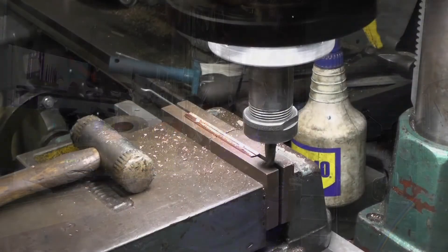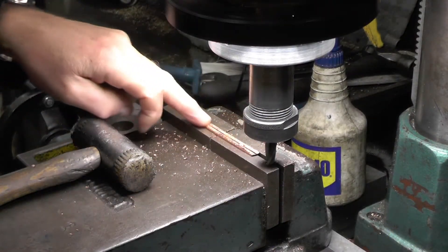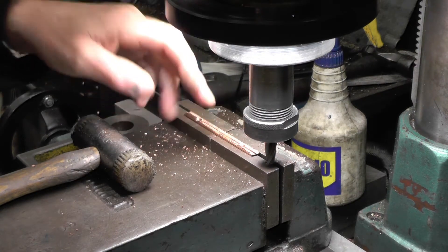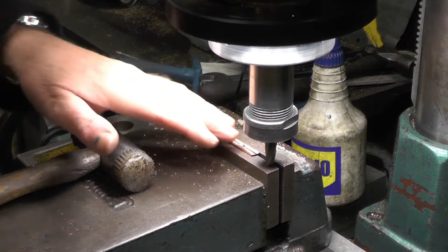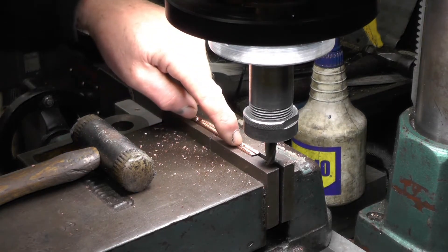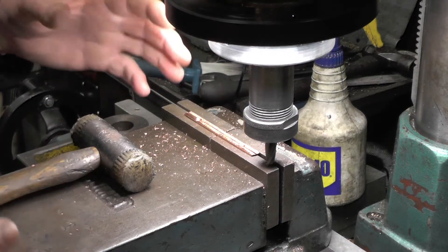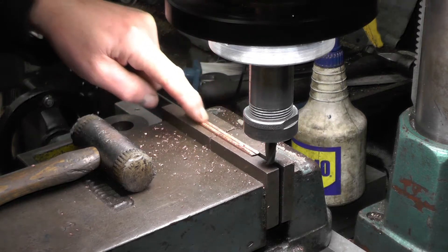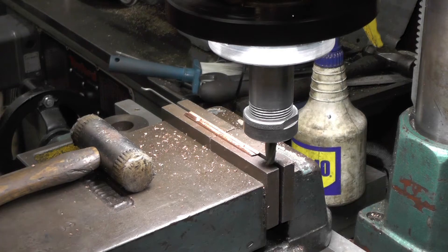I'm working up front at the tender now. I've had to take these angle brackets off and I'm just going to take a few thousandths off one of the legs, just to bring the brass so it's a nice neat fit on the corner. There are a couple of methods you could use — you could open the holes up and have a loose fit so you can adjust everything — but I'm just going to keep ferreting away at it, taking a few thou off here and there until I get it a nice tight fit.